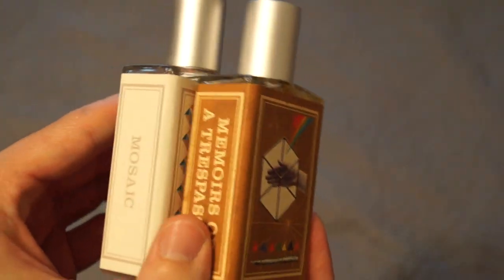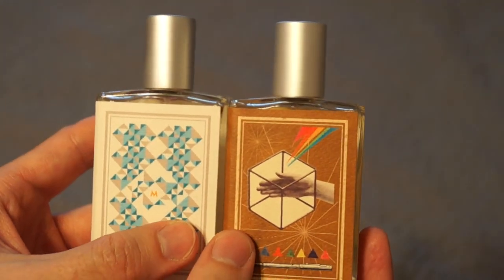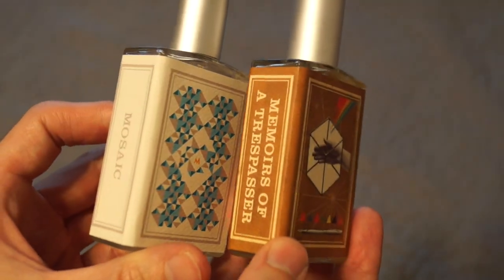Anyway, that's all I have. Just wanted to show you the new bottles. That should be it — thanks for watching. I'll see you next time. Bye.